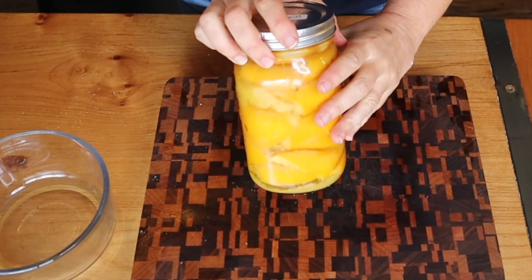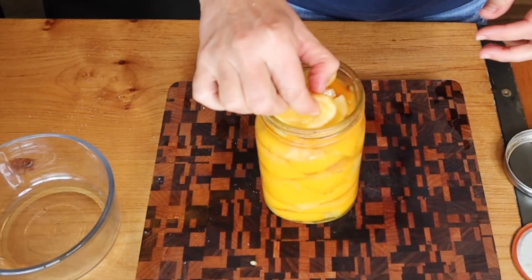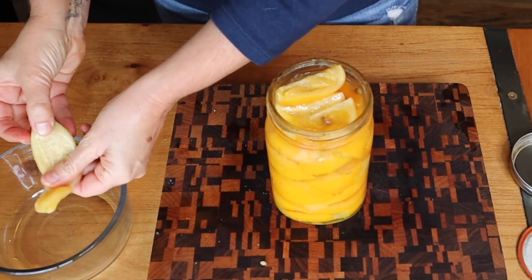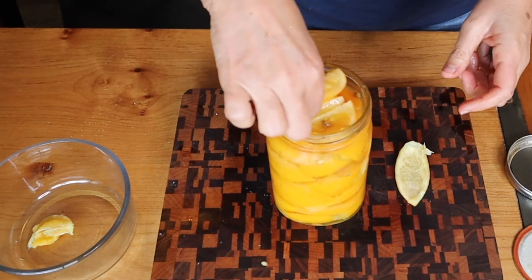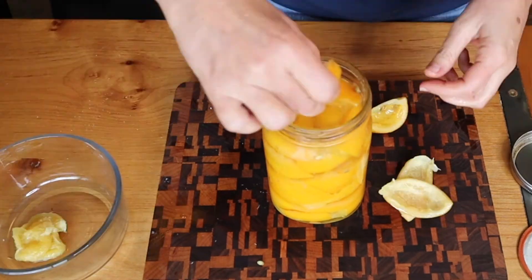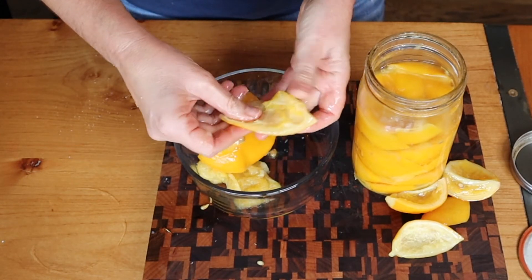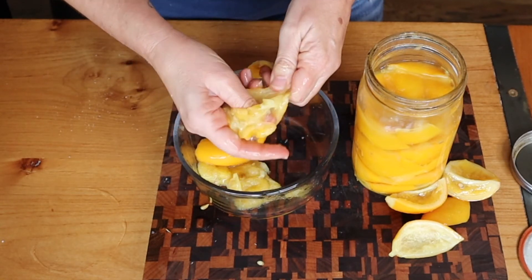Now we're going to move on to making the rice dish. I'm going to open the preserved lemons — as you can see they're really soft and you don't eat the actual lemon part. I'm going to use one whole lemon, the insides, and then I'm going to rinse off as much of the salt as I can, then finely chop them and add them to our rice.